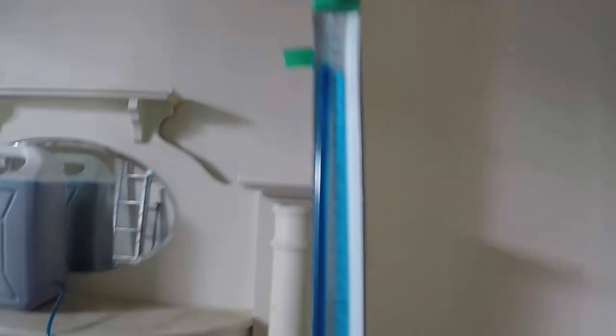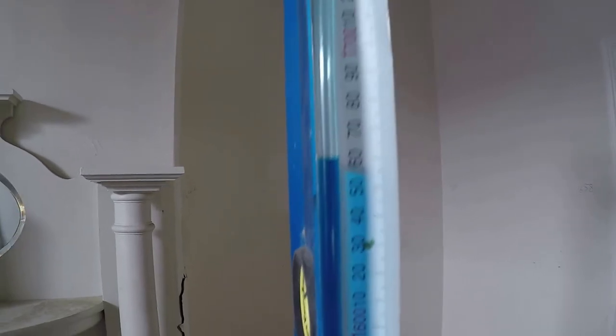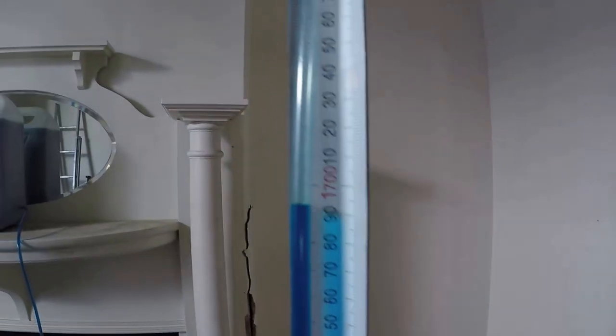So here we've just duct taped — duct tape and silicon, can't go wrong. We've just duct taped a tape measure onto a level. This way we can see we can get our plumb lines perfect and make sure that we're nice and plumb. And as we move that up you can see that will go down, or we can move this down and then that'll come up.